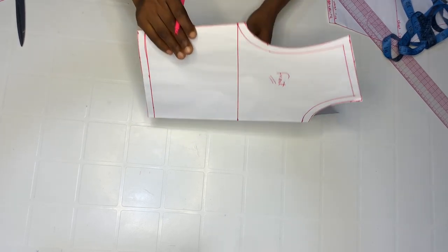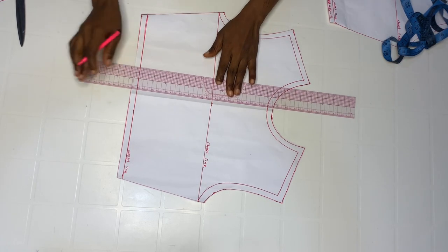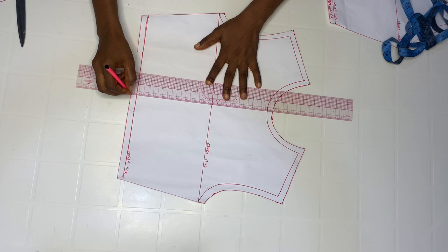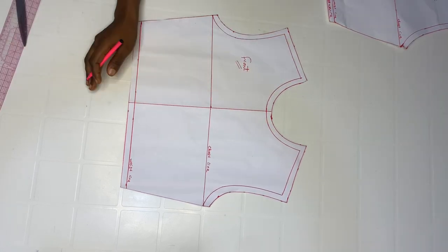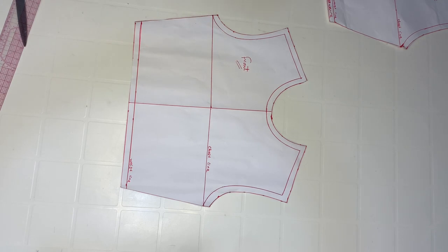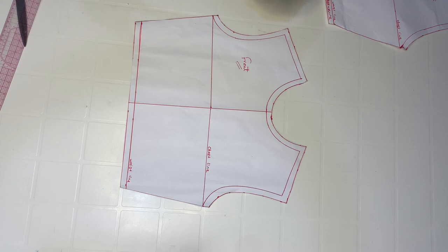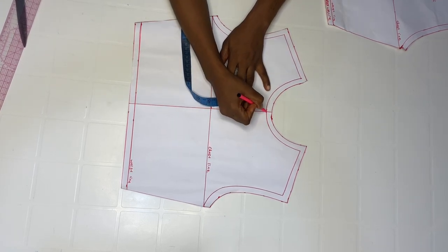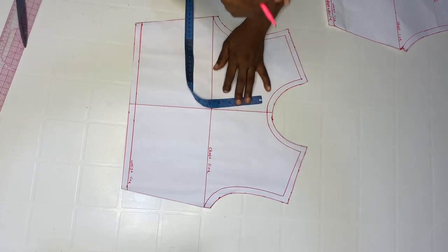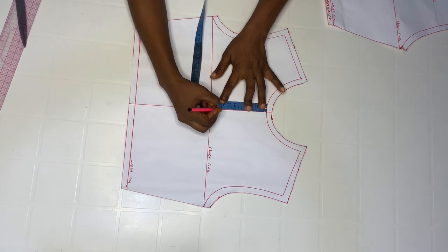When you're done, open it up — we already have a guideline which is the center line. You're going to rule across that line to make it visible. Remember we already used three inches as our dip. From that point, using your actual measurements and not your allowance, go down by four inches on your center line.